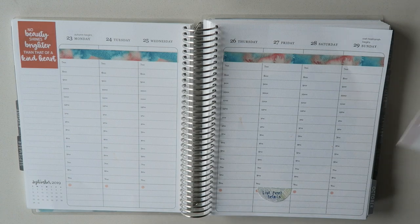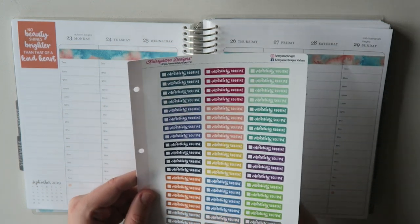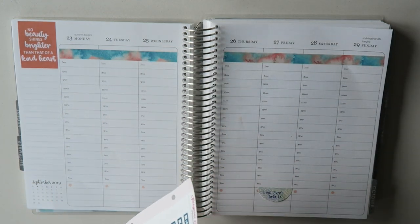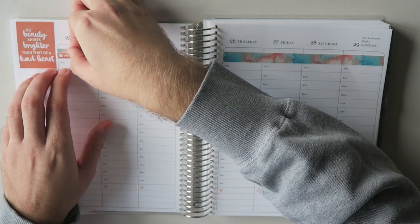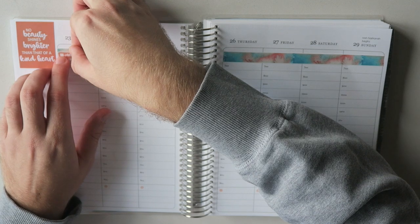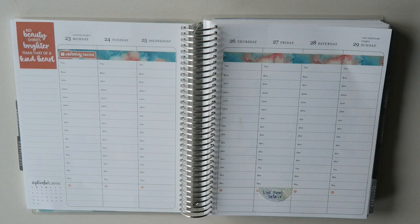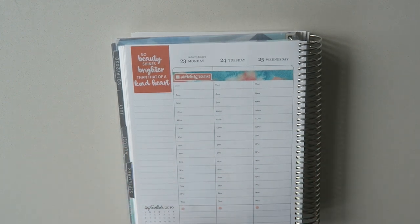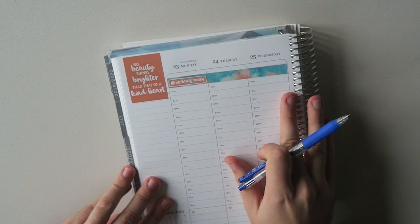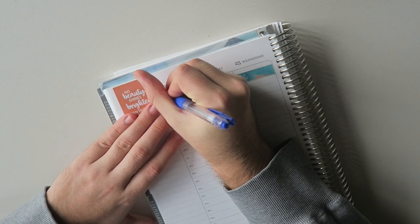The next thing we're going to do is take the AM morning routine stickers. I was so excited to get these from Chris Ann Designs. So I'm going to take this peachy one and just check that off as something to add here so we know what this bar means the whole week. Super, super cute. Now we're going to do the weather up top here. We'll write in the low and the high temperature, and then add a sticker in the middle.